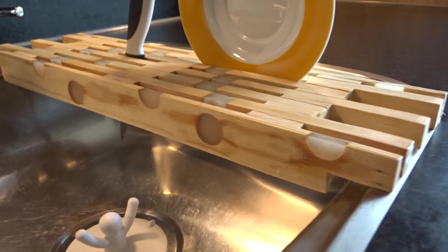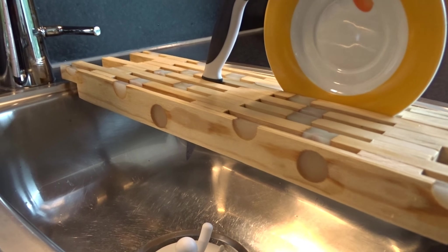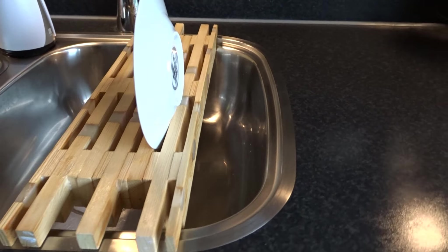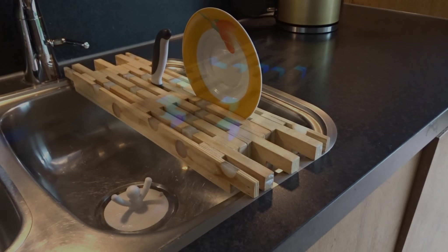Et voilà! Here you have a nice dish rack that can be used over your sink to cut, serve some coffee or tea, or anything you could think of — and without forgetting the glow-in-the-dark effect that could make it even more attractive. As I am trying to show you in most of my videos, recycling can be much easier than we think. With a little bit of ideas, we could avoid trashing a lot of things.